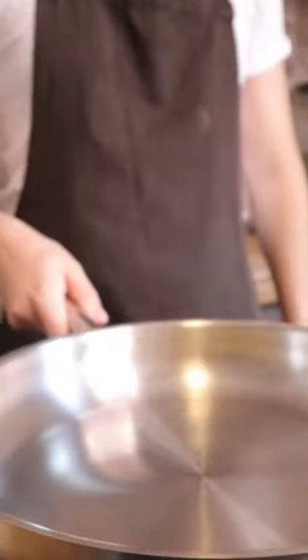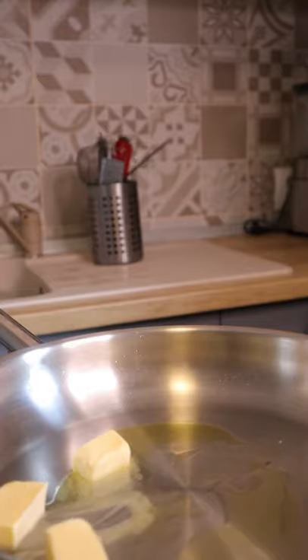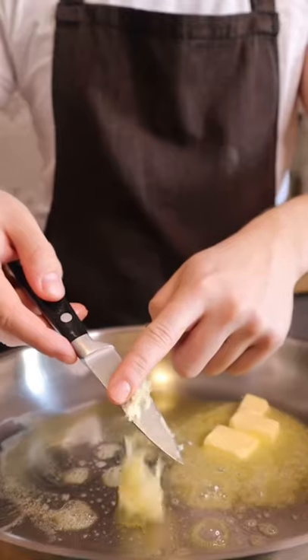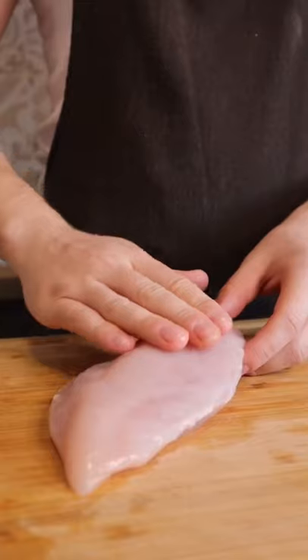Chicken Alfredo Pan. Olive oil, butter, more butter, super butter. Garlic — don't let it brown. Add cream, salt, pepper, chicken.